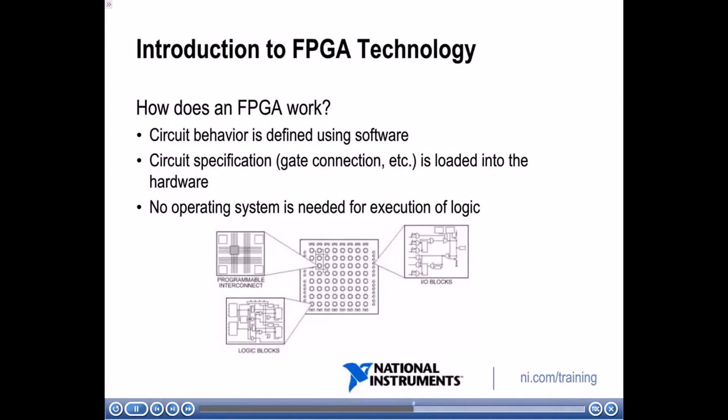So how exactly does an FPGA work? You can define the functionality of your FPGA through software. Looking at the FPGA chip itself, there are several hardware components. One is logic blocks, which perform logic functions such as calculations and processing. Another is programmable interconnects, which connect different logic blocks together to implement your functionality. There are also IO blocks — the programmable interconnects can connect to IO blocks, allowing the FPGA to receive input and output signals.